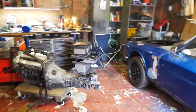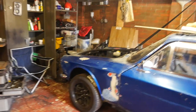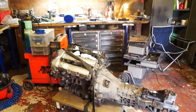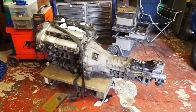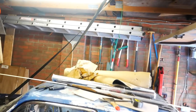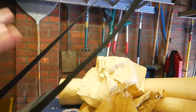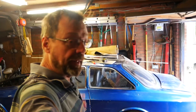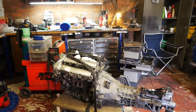Well, the battery on the camera unfortunately went just at the final moment of removing the engine from the car. But out it came - the use of the extra ratchet strap and the twisting method, twisting the strap round and round to shorten it, did the job. I was able to wheel the car out from under the engine and lower it to the floor onto my new trolley that I've made.